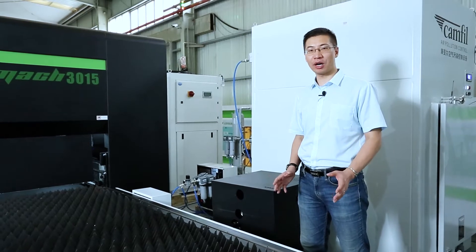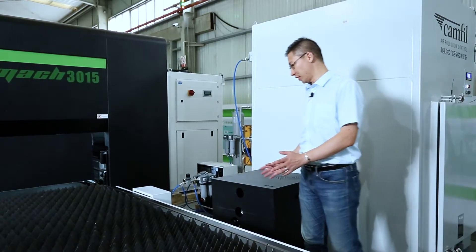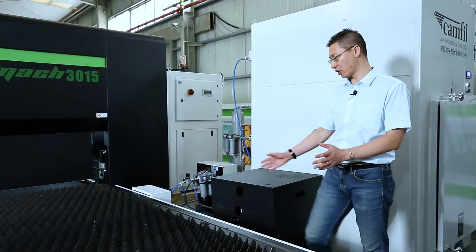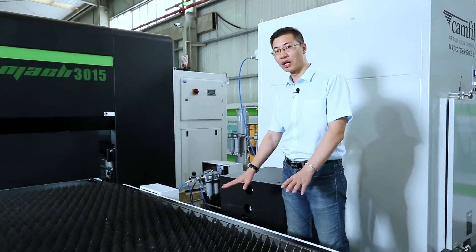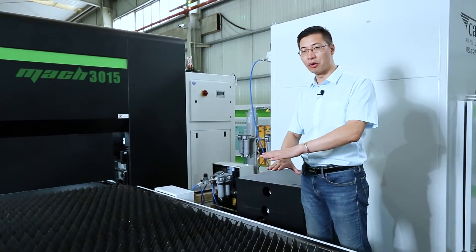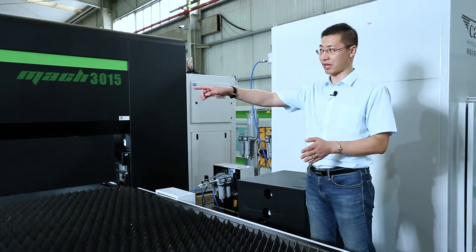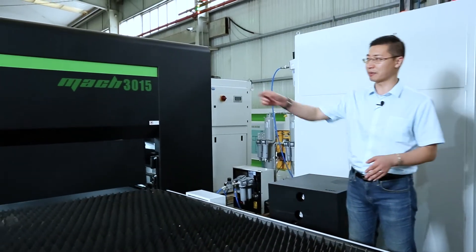Now I want to give you a demo of our hydraulic lifting system and how it works. This is the hydraulic station. It can make sure each platform can hold 890 kilos. If the two platforms work together, it will be almost one tonne at a time. Frank, please show us how the shuttle table works — go ahead, please.